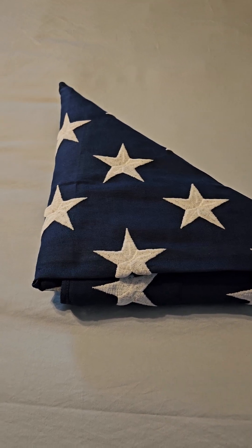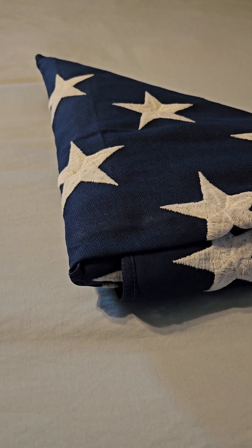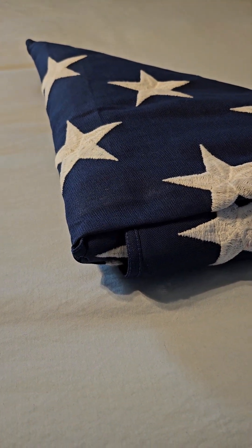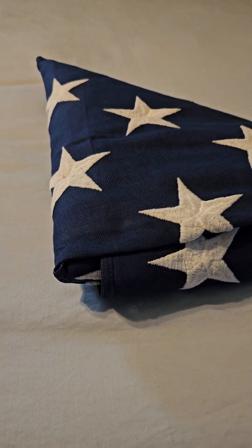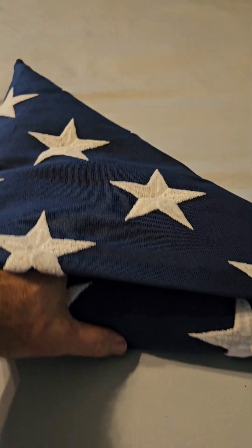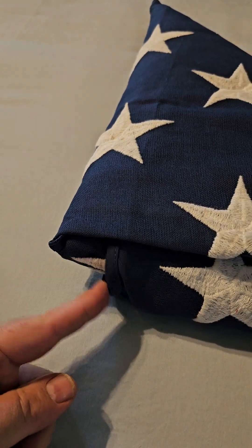Hi, John Marshall, the Drill Master. This is my mother-in-law's flag. We had her funeral last week, and this is what the sailors from Cape Canaveral presented to Mrs. Drill Master, since she is the oldest daughter. But I wanted to show you why this looks like this.